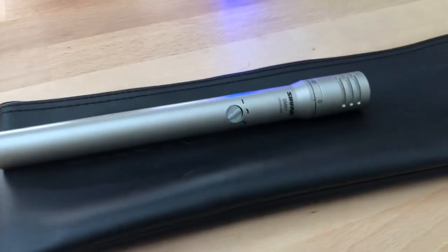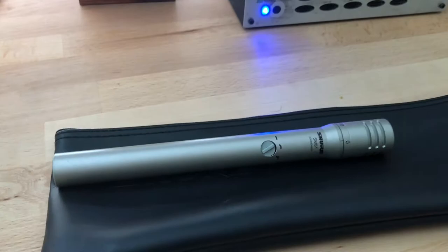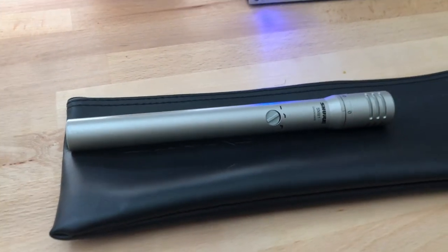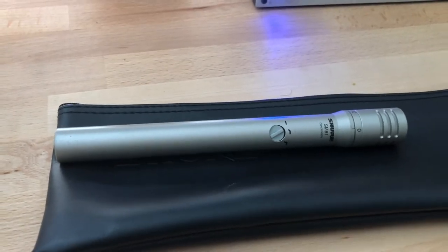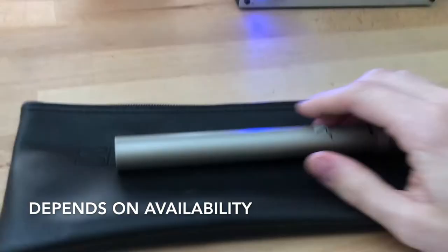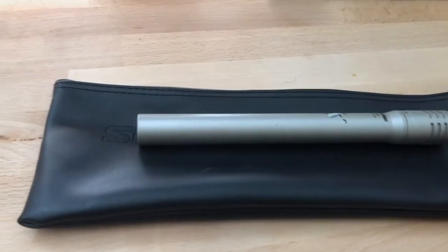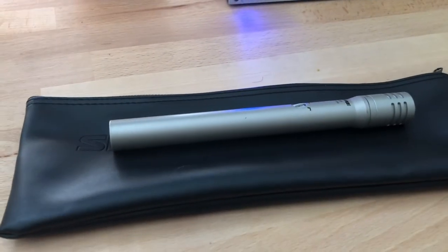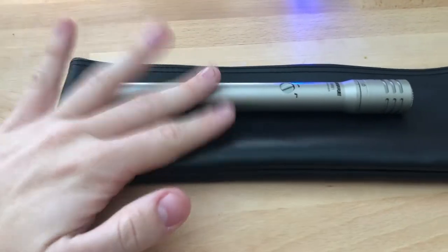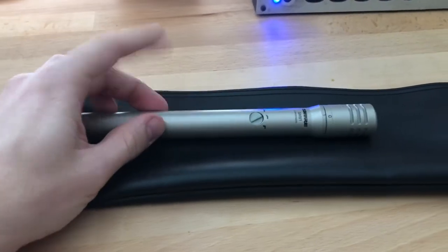It comes with a nice mic clip, and you will need to use that specific clip — it won't work with an SM57 or SM58 mic clip, as this microphone is thinner with a bullet-style build. Don't try the other clip; it will fall out. It also comes with a little leather carrying pouch, which I really like. You'll need the longer pouch since this is a longer microphone. There's also a plastic box it comes with, but the pouch is easier to store.